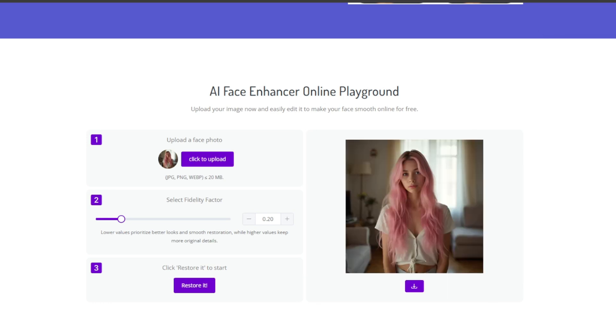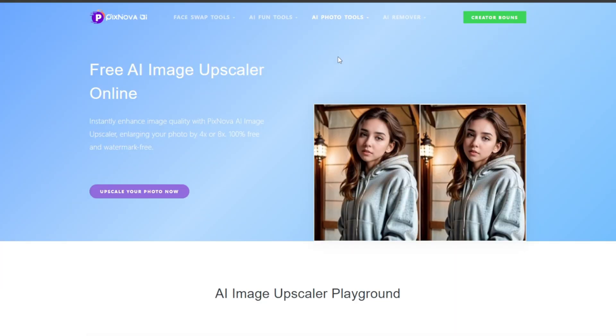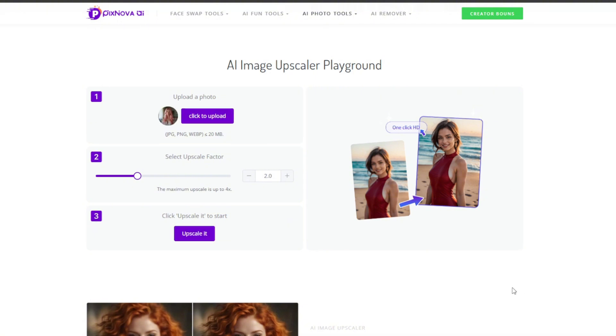Click on restore it. And boy oh boy, take a look — it has done a wonderful job and the face is much clearer. Now we can try out the image upscaler. Just click on it, then upload the photo as usual. I've uploaded it, then increase this to about four, because that's the maximum.